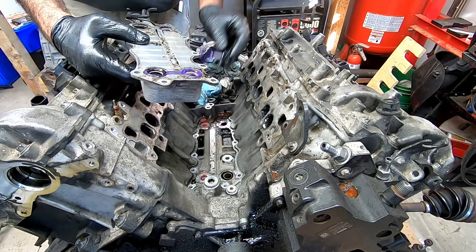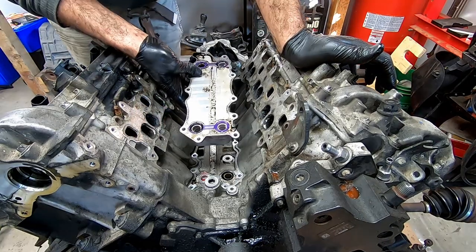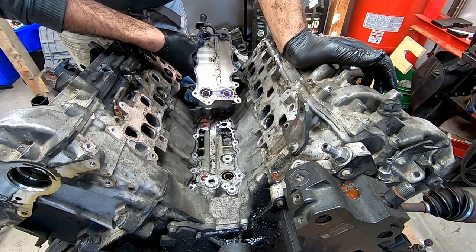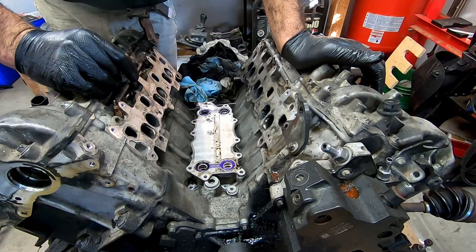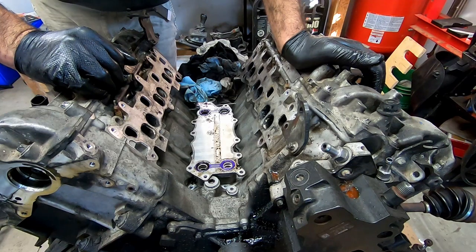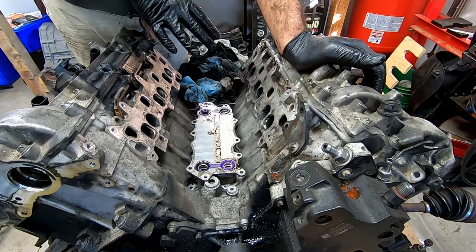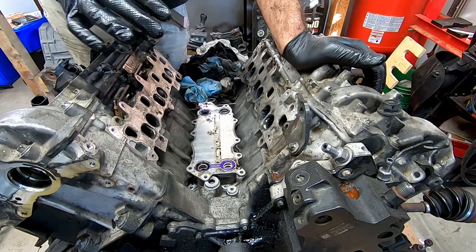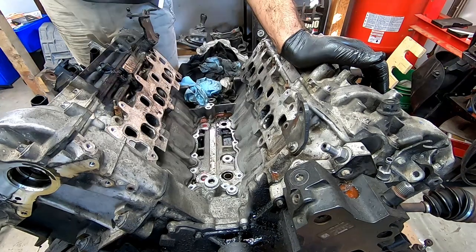For those of you guys that are new to this — the original seals are orange, and they're the bad ones. Purple is the updated set. The fact that these are purple simply means somebody's already been in here and done this job, which means the previous owner probably paid a good couple thousand dollars to get this done. And now I just went ahead and did it again. At the end of the day, I was going to go ahead and replace a bunch of gaskets anyway. This did look very dirty on the inside, so these may not have been leaking. However, the rest was actually pretty dirty, so they probably need to be replaced anyway.